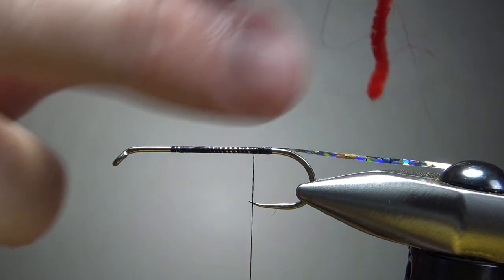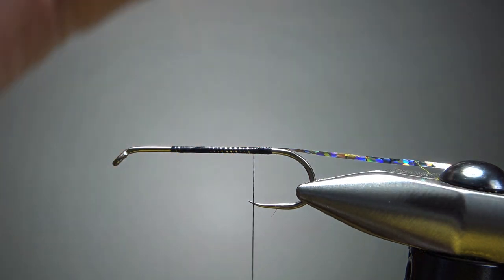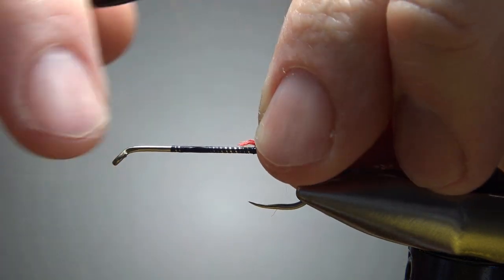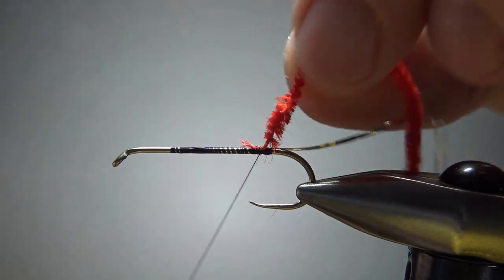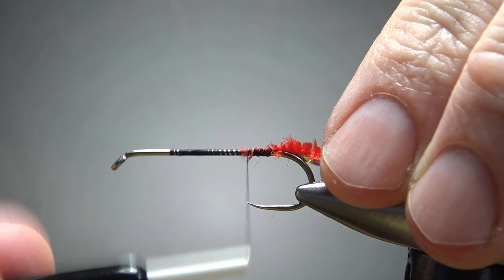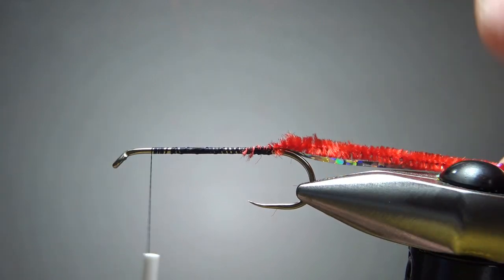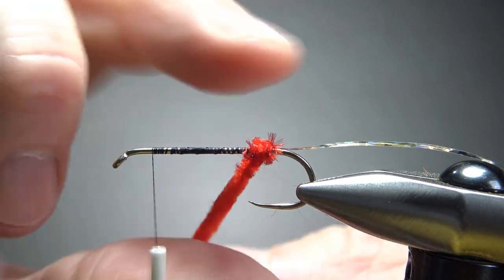I'm going to take some small chenille. With a size 6 hook we could get away with a medium, but I think small is going to look just a little bit better — keep the build from adding too much bulk on the body. I stripped a little bit off so I can catch in the bare thread. We'll leave it a good bit behind the eye because we've got a little bit going on up forward. Now just wrap the chenille up — touch and turns all the way up to our thread.